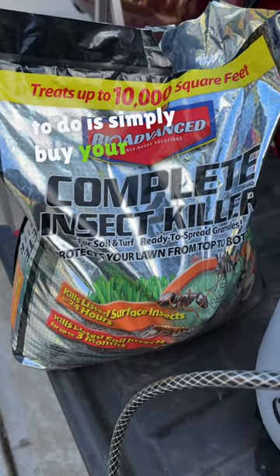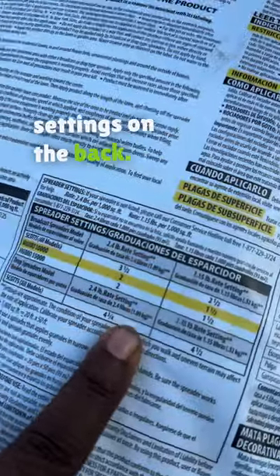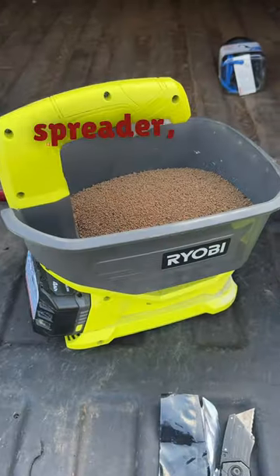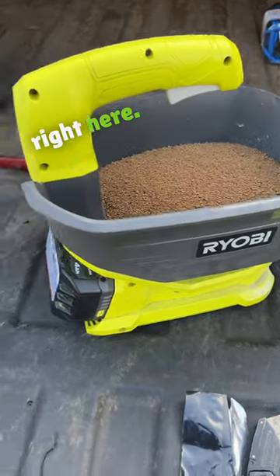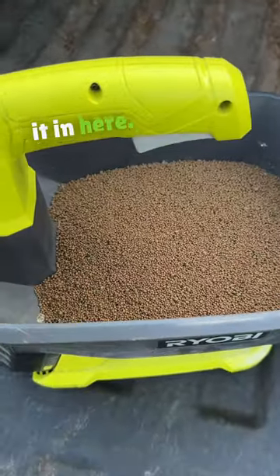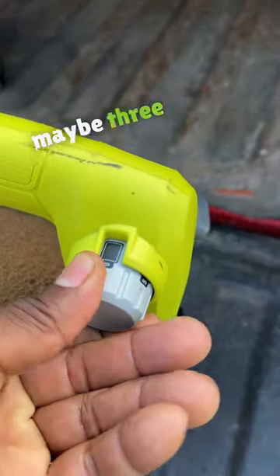All you gotta do is simply buy your bag, turn it over, and you'll see the spreader settings on the back. I have a Lesko spreader, but we're going to set this on 13 or 14 because that's not on the bag. We also need a hand spreader, something like this Ryobi right here — this is one of the battery operated ones. Simply pour it in here and set your spreader settings on this to maybe 3 or 4.